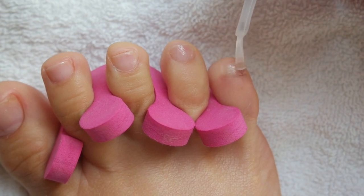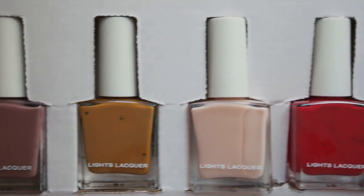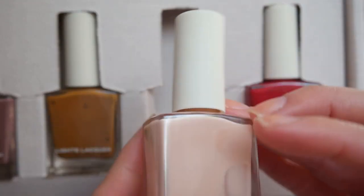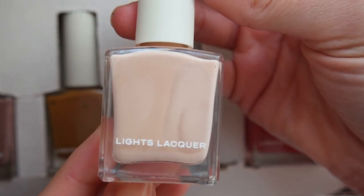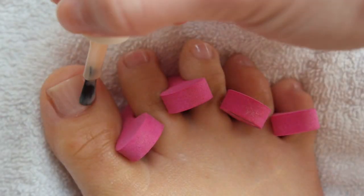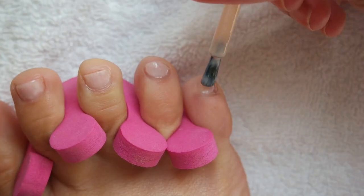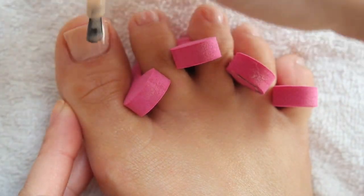I recently got the latest Lights Lacquer collection — these gorgeous shades. Today I'm using this light pink, a very very sheer shade. Do you not love the bottle redesign? So minimal, so sleek. This color is called Pinky. I'm going ahead and applying the first coat to my toes — make sure you do this when the base coat is completely dry. After the first coat, we go back in for a second coat, and I can already tell it's looking a little streaky.